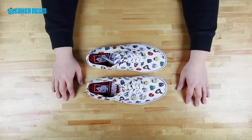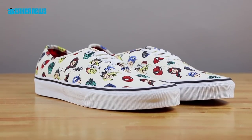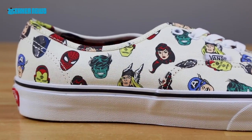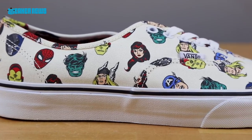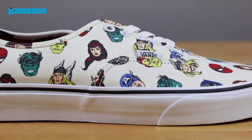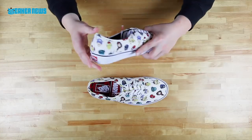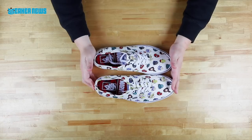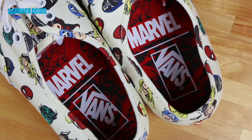Next up is another Vans Authentic. This is a nod to the old-school comics — if you've collected comic books in the past, you know that on the top-left corner of each Marvel comic you have the portrait of each superhero or villain pasted on there. So this is a nice nod to that whole comic book culture. You have Spider-Man, The Hulk, Thor, Scarlet Witch, Cap, Iron Man, Black Panther — just kind of wraps around the entire shoe. The outsole is a simple gum. On the tongue there's no tongue label, just more of the same print, and on the insole you have a red and black graphic that shows the original Avengers. Nice little touch — this has been really popular.